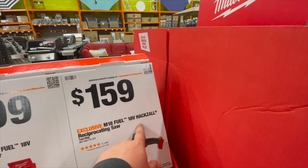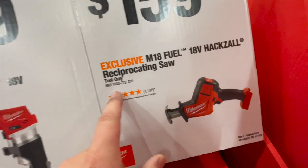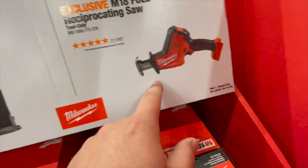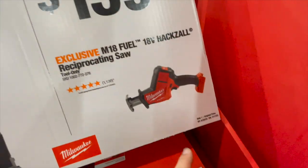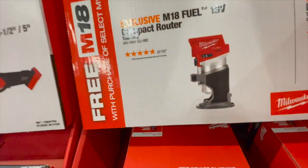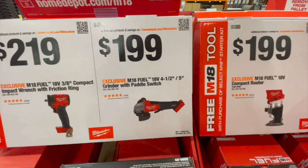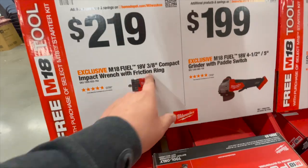$159 for the M18 Fuel 18-volt hacksaw — that's a reciprocating saw. They don't have model numbers on the Milwaukee tags here, which I don't know why. $199 for their 4.5 to 5-inch grinder with paddle switch. $219 for their compact impact wrench with friction ring, three-eighths.